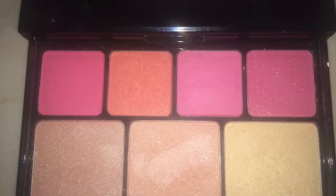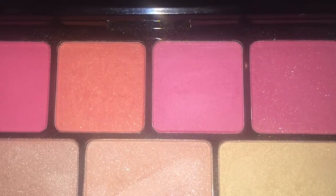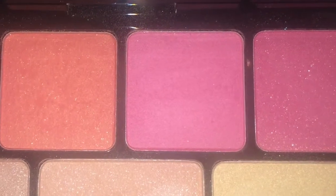For today's blush I've gone with this pinky color, and I'll apply that to the apples of my cheeks with my ELF blush brush and sweep that back to the hairline. A lot of blending is involved with making your blush look natural.